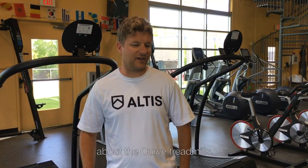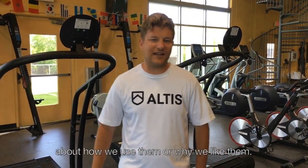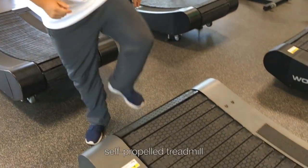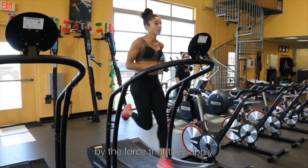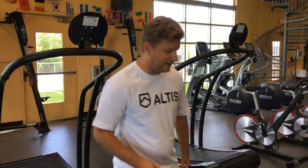Hi, Andreas Baehm here, Sprints & Hurdles coach at Altus, here to talk to you a little bit about the curved treadmills. We get a lot of questions about how we use them and why we like them. In case you're not familiar with the curved treadmill, it is a curved shaped, self-propelled treadmill that doesn't have a motor. The athlete propels the treadmill by the force that they apply on each step while they're running.